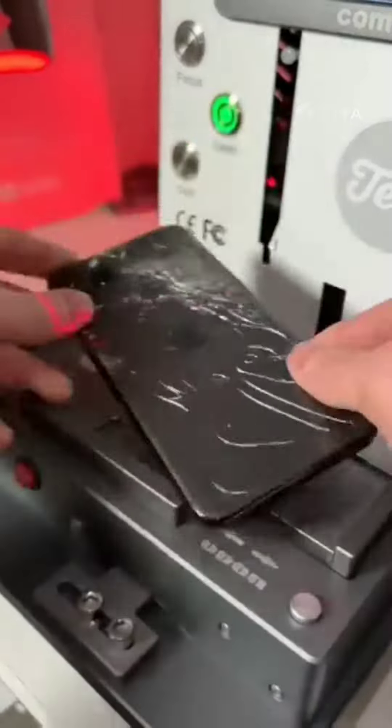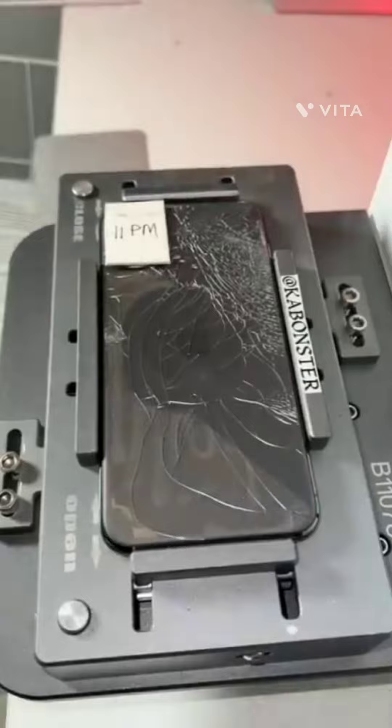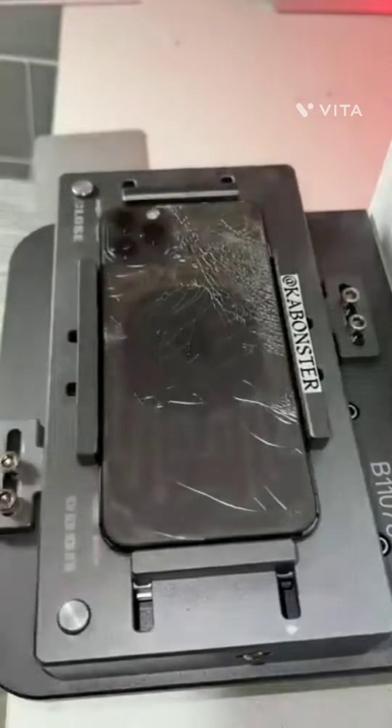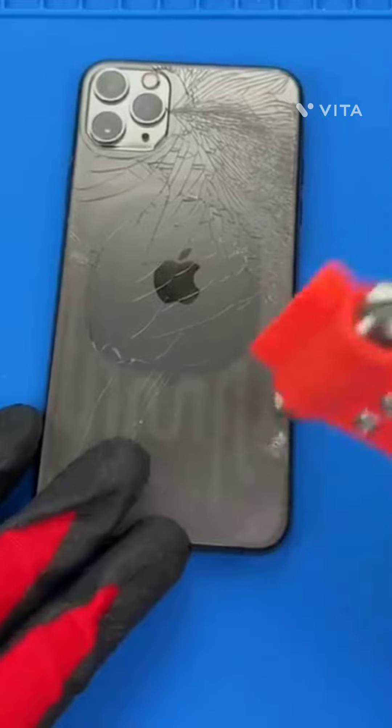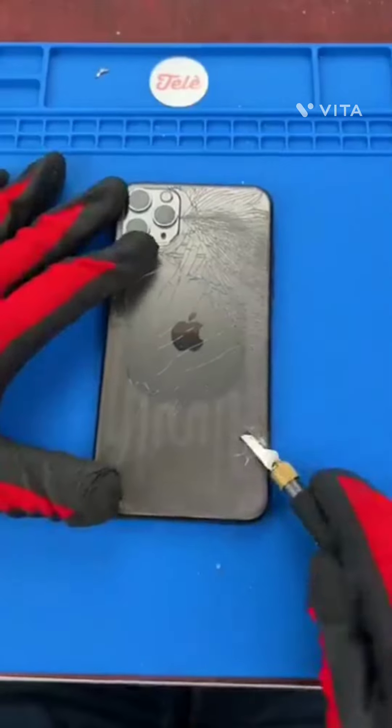We've got an 11 Pro Max — let's get it fixed. We'll give it a few love taps. And now it's crunch time.